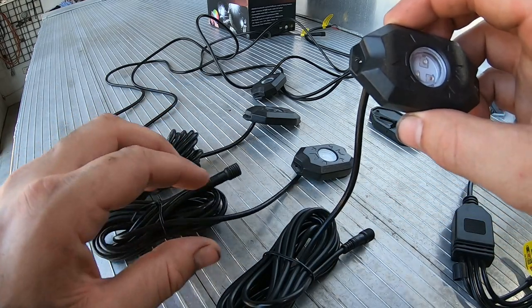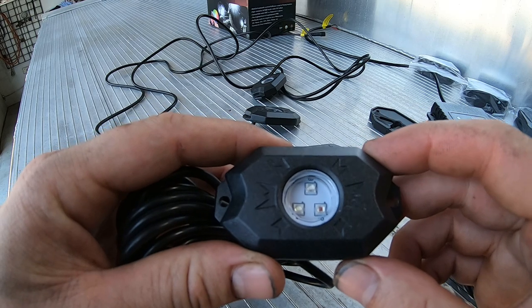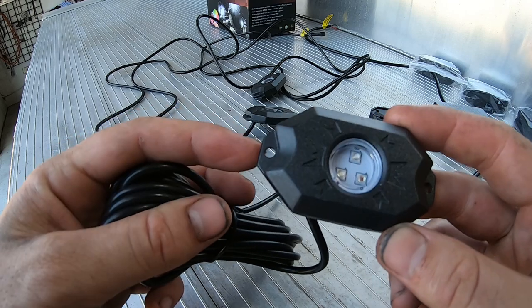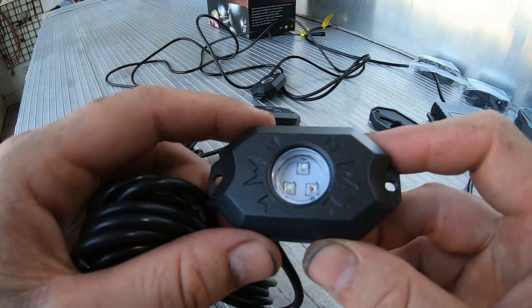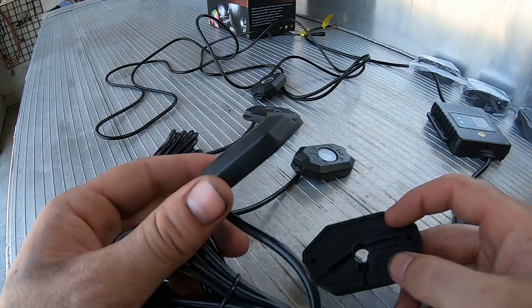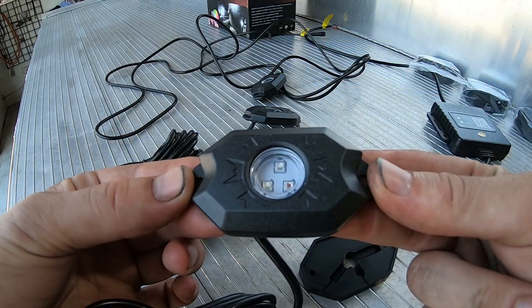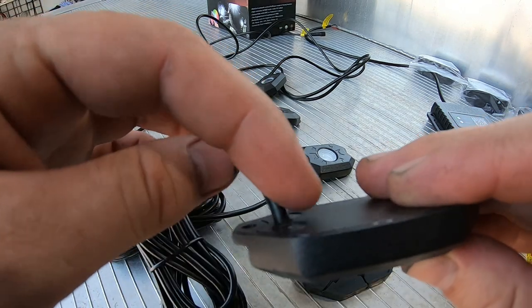We've got the kit laid out on the back of the tray. This is the light itself — it has three little LEDs so it can change to the color you want, which is pretty cool. It comes with two little holes for your screws or bolts for mounting, and it also comes with these rubber pieces. If you were going to screw this flat to say the underside of the tray, you would normally have to drill a hole for the wire to run through and deburr that hole.